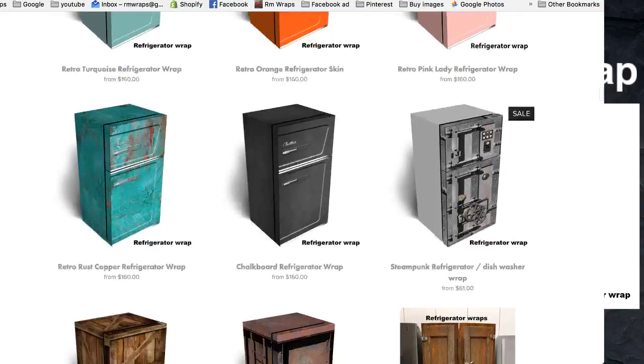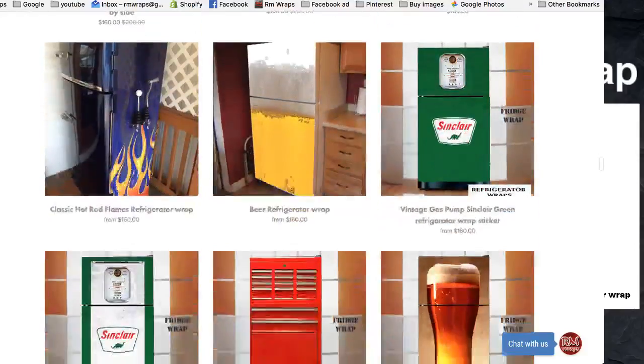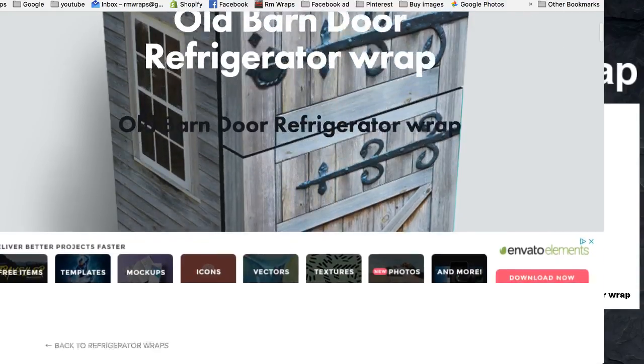We like to come up with the unique stuff, and more and more we're coming up with new designs. You click on that and this is where you get your product page right here.